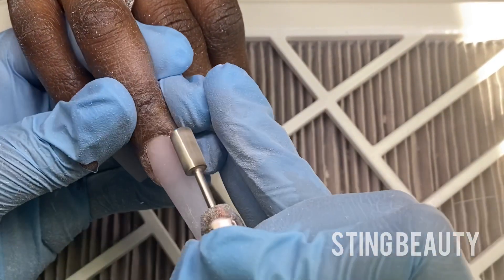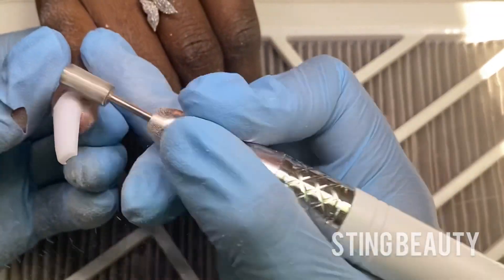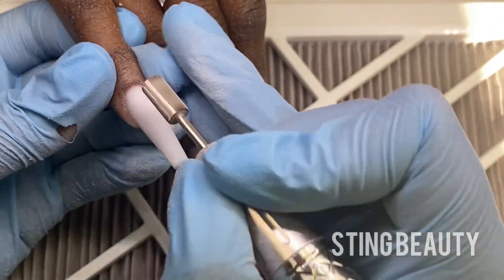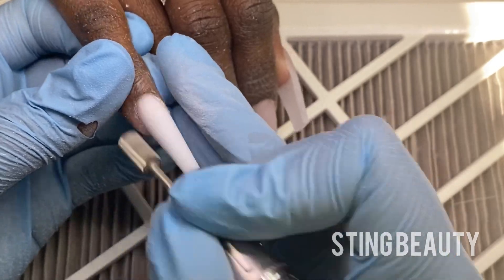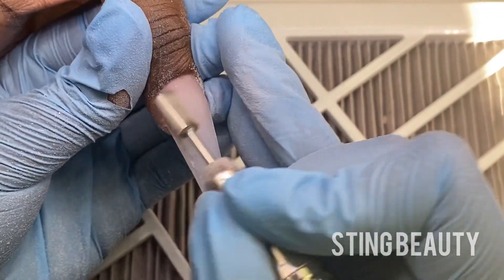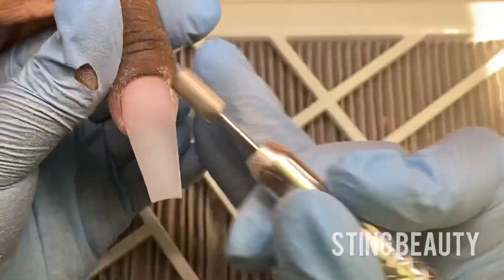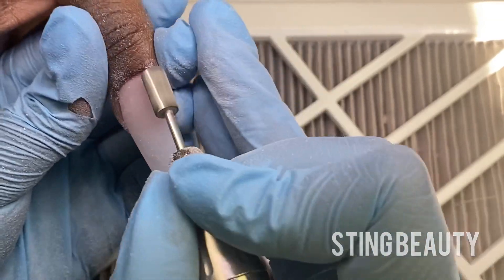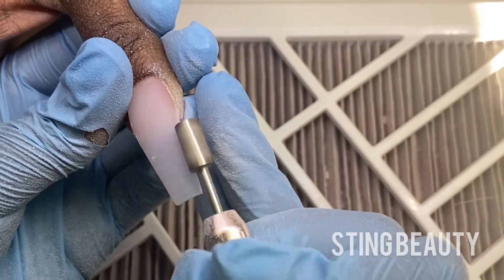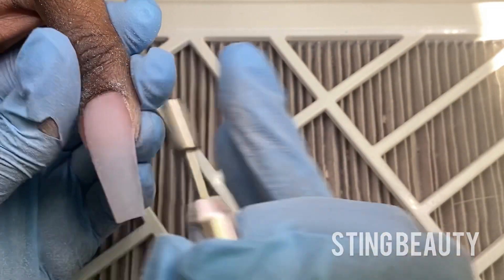But once you get your acrylic application down and have the application as close to the finished product as possible, you will not have to file as much. You want to make sure that the apex is in the right place. If there's anything that's too thick, this is the time to debulk as well. Always look at your nail from different angles — from the side view, from the front view — just to make sure everything is completely even and there's nothing that you don't like. Being that these nails are white or this natural color that's one flat color, sometimes it's hard to see from the top, so if you turn her nail to the side you can see things that need to be adjusted a little better.